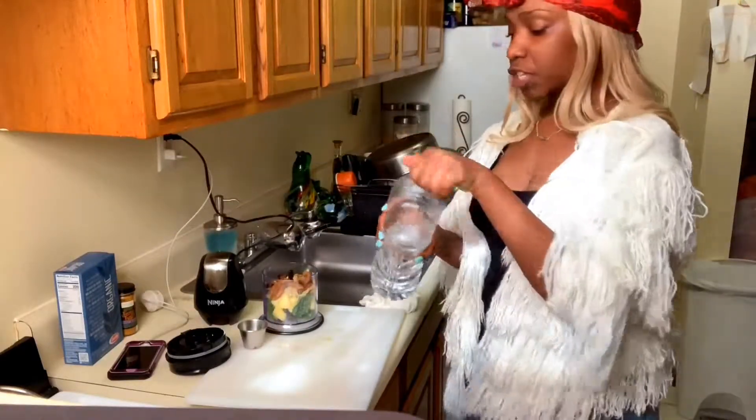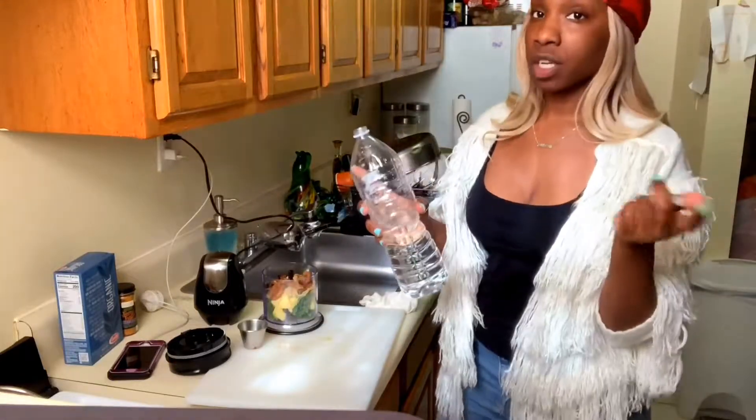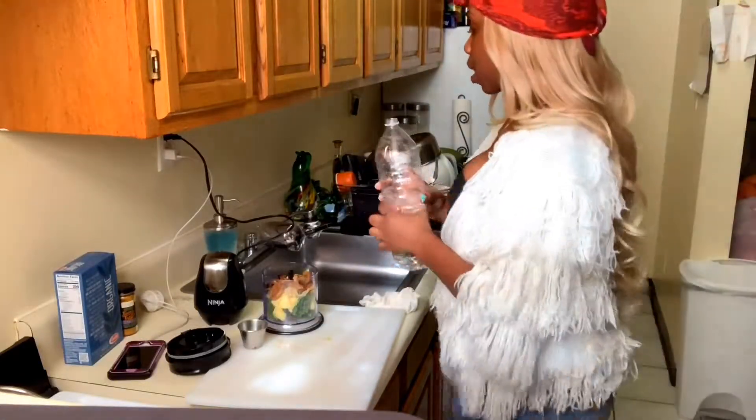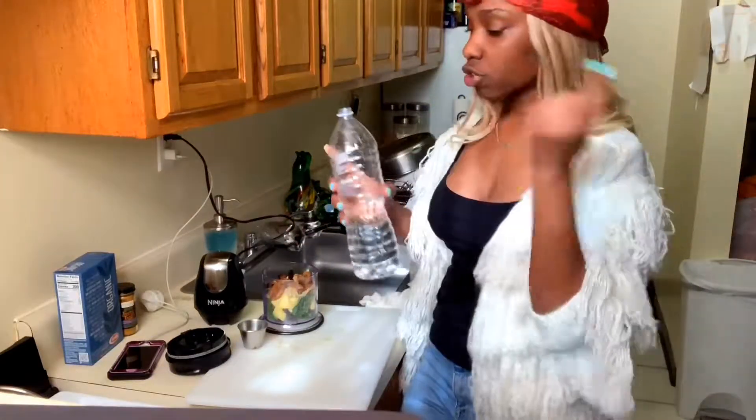A little bit of water. This water is actually not spring water — I finished that yesterday. But my mom has a filter, it's with Pure, so I just put the water in here and go with my business.